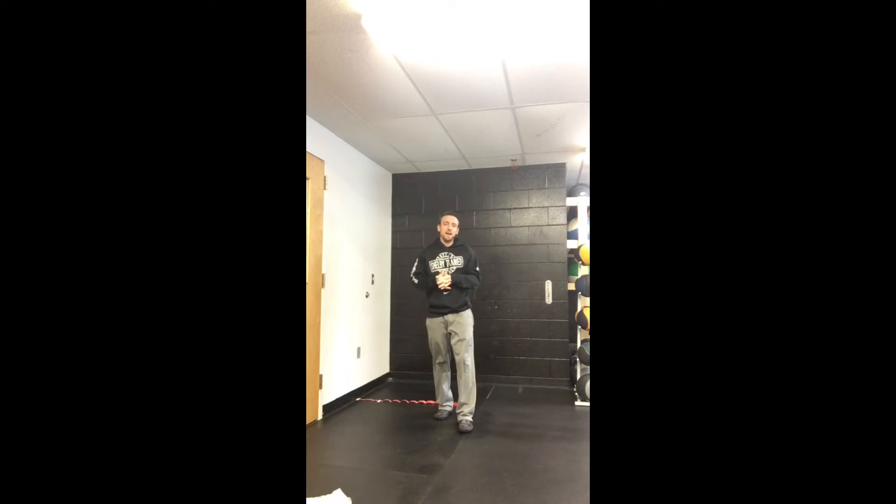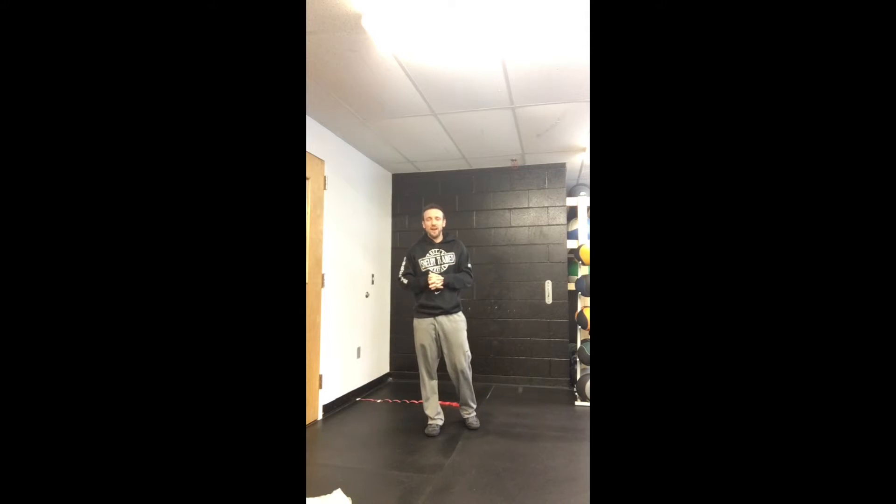That closed-packed position does two things. One, it increases the stability of the joint. Two, increasing the stability of the ankle joint means you are going to be stronger and more stable when you're on your feet. It means you're going to reduce the risk of having an injury or an issue, in particular with regards to sprained ankles and whatnot.